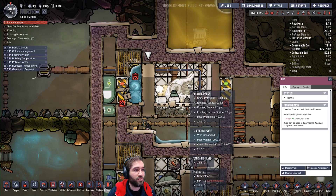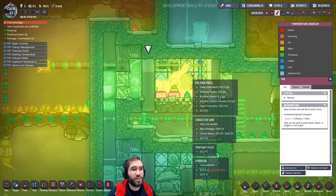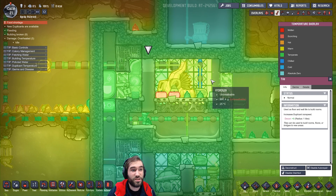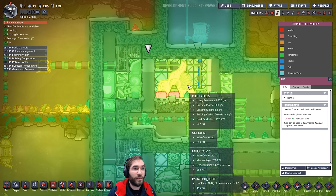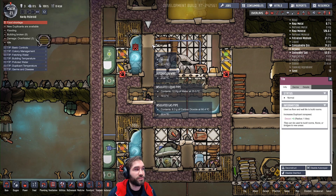There's a bit of granite to transfer the heat across. The cooling system is basically cooling the gas, and the gas is cooling the press. So you could probably do wheezeworts. Although the tiles are helping because they're connected to the granite.